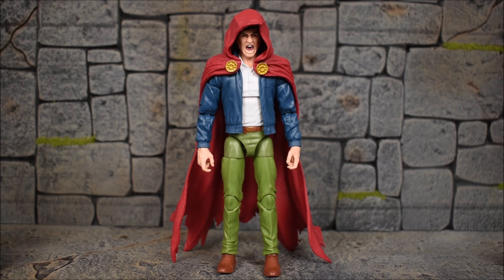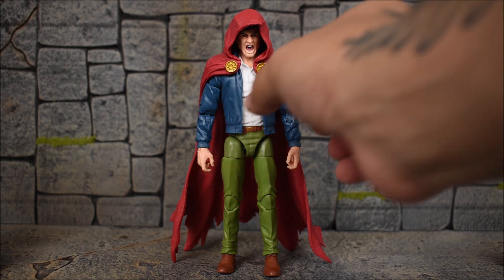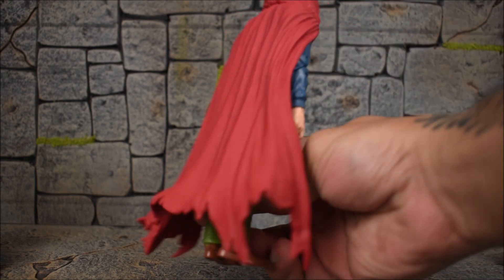He comes like so. This figure comes with a couple of accessories for himself and then we get the final Build-A-Figure piece for Xemnu. But if you want to count the hood itself, then that could count as an accessory, though it's kind of packed in on the figure itself.